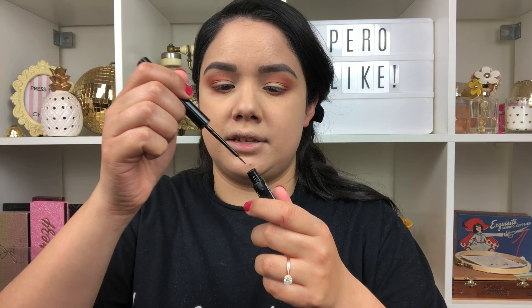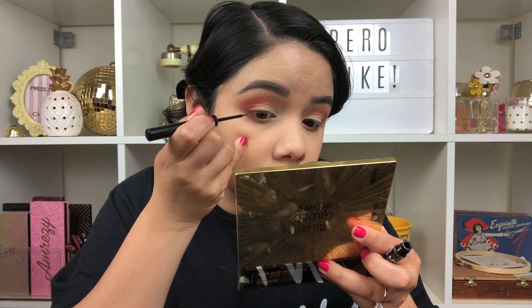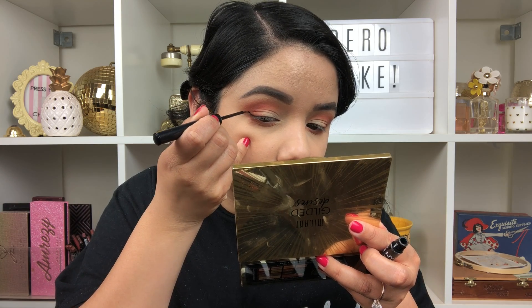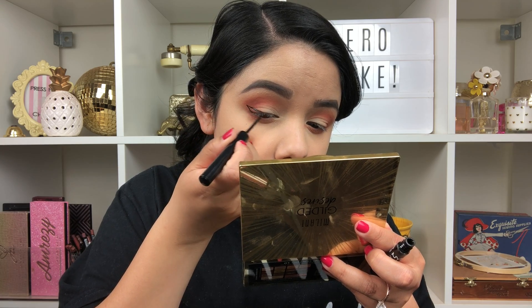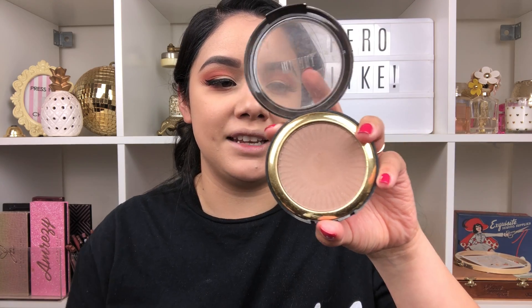I'm going to go ahead and wing it out with my NYX Matte Liquid Liner — it's been a hot minute since I've done a wing, so let's do it. While I did the liner I went ahead and applied my lashes — Ardell Wispies. Next we're going to go ahead and do bronzer.